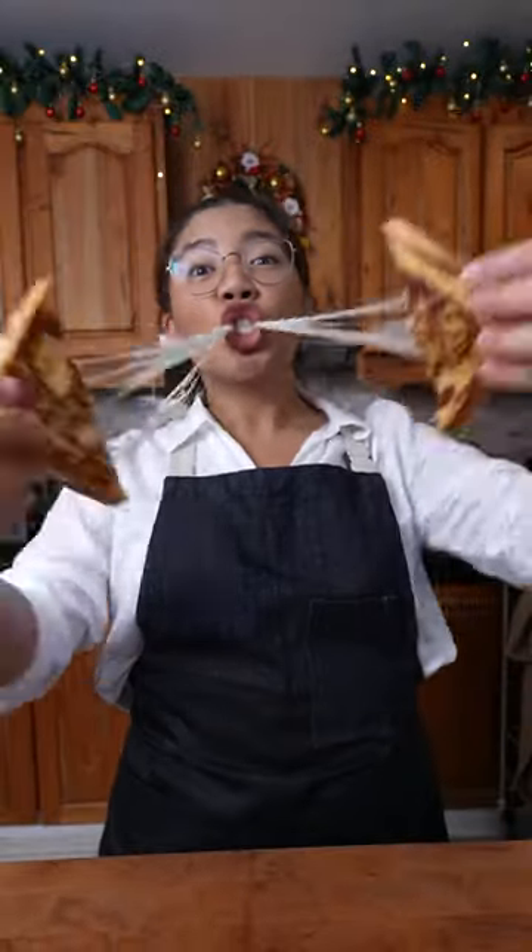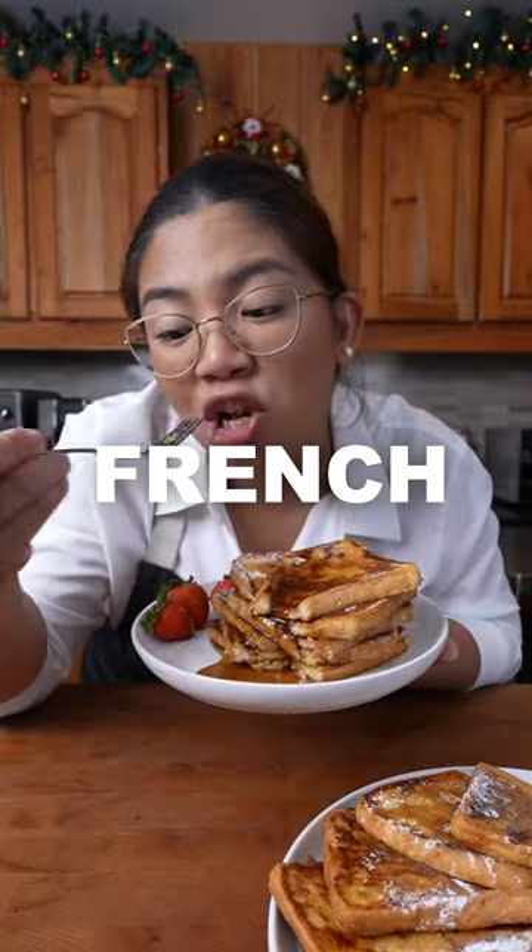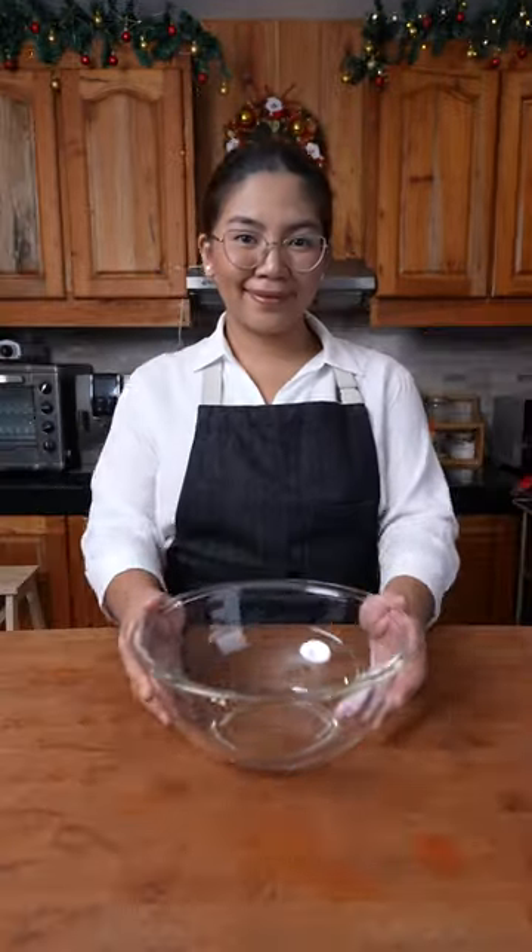If you like leche flan but not the hassle, I got you. Leche flan is a Filipino custard. You know what else is custard? French toast — the ultimate Christmas breakfast.